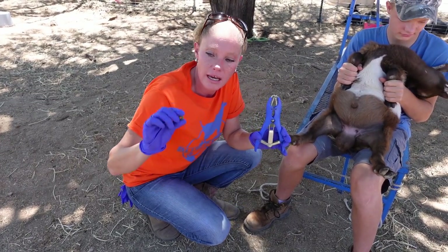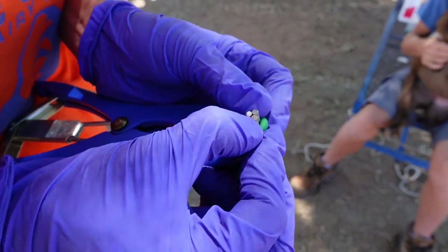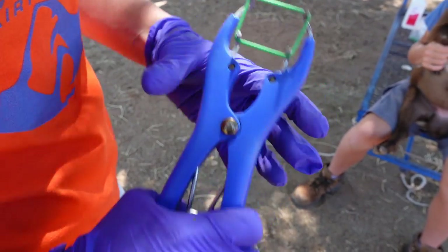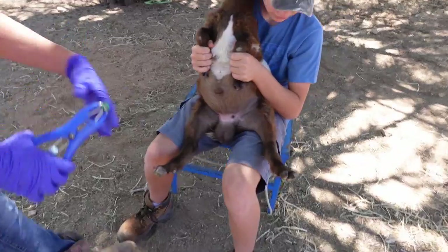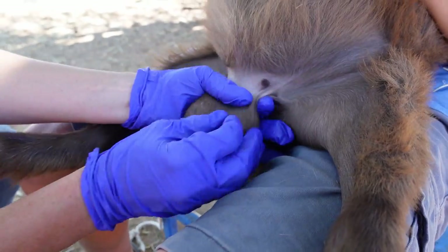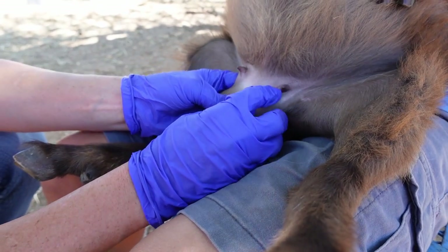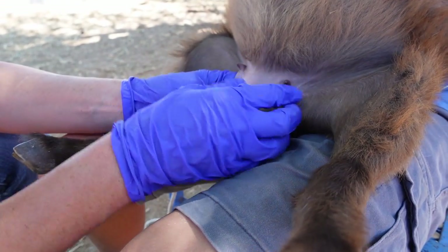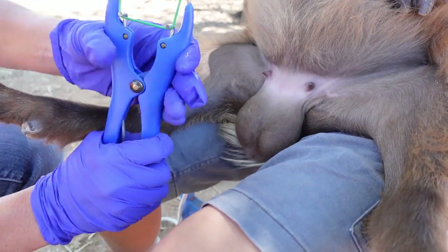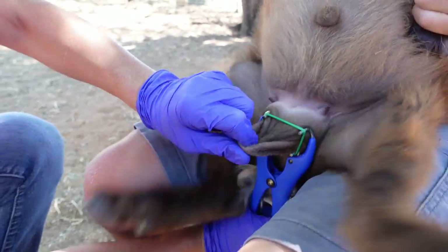Now we've got our tools and we have the little rubber band. You just put it on the end here, and then when you open it up, you can pull the testicles through. You want to make sure that the testicles are all the way down, and you're going to have that band below the teeth of the tool — not above. At this age, you might have to get one in at a time.